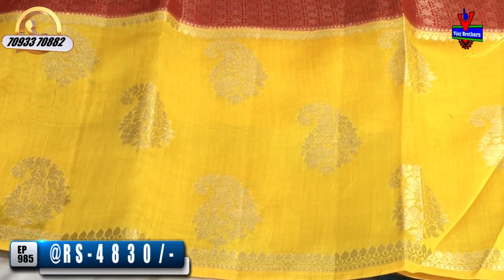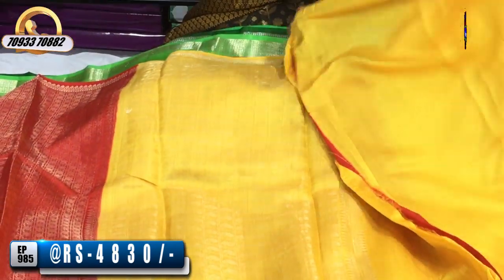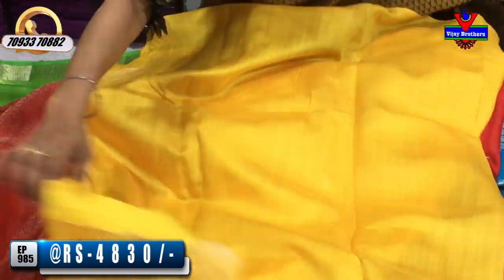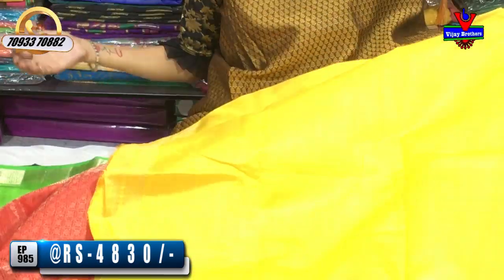Another color design — this is very beautiful. This one-side border is yellow color. Red and yellow color is a traditional color.